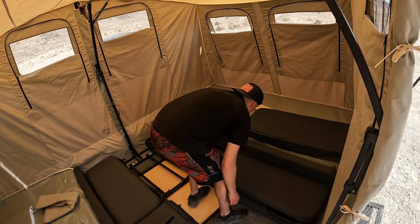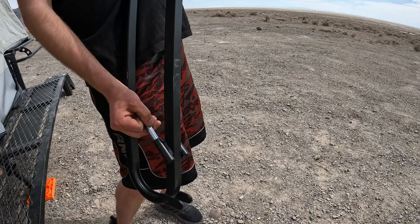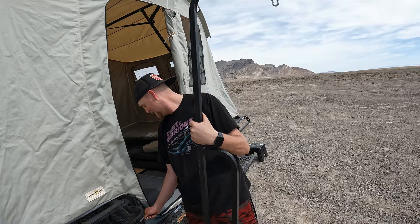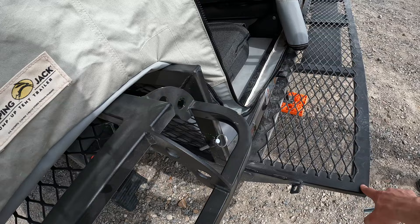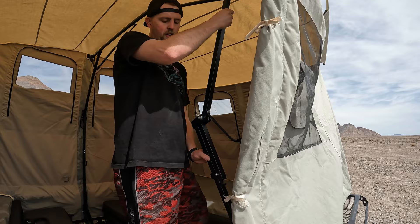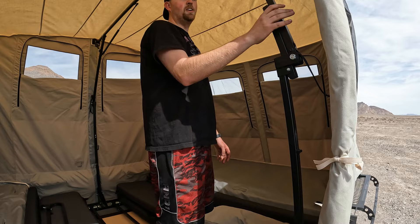When putting it away, make sure you take the lantern holder out first — the first time Christian set it up he left it in and had to take it all back apart. The lantern holder is an accessory that attaches to the same pin holder that holds the back of the gate up. Also make sure you pull out the little bar and pop it out to stop the gate, otherwise it will fall on you and you won't be able to lift it.